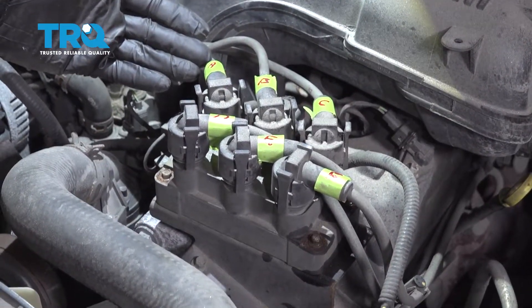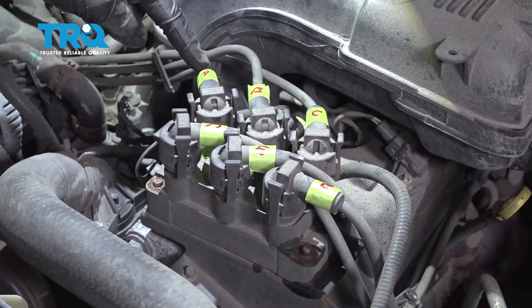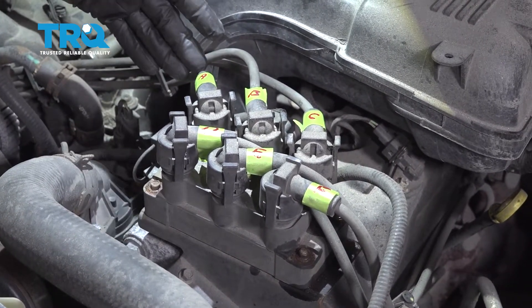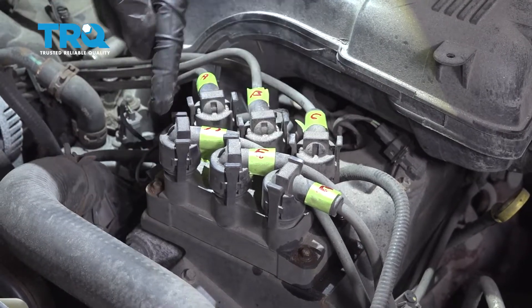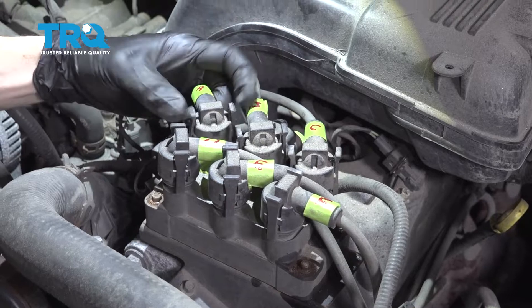At this point I have all these marked, and I use the alphabet instead of numbers only because I don't want to try to designate this one as cylinder one where it might not even be that. So I just have them in an order — I'm going to make sure I mark it down, and now we can go ahead and start removing these wires.